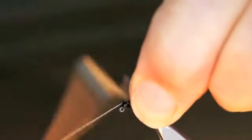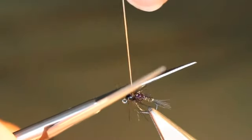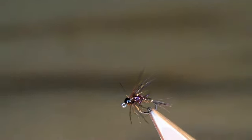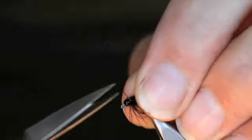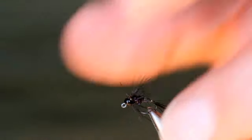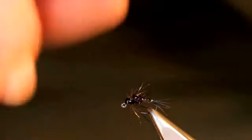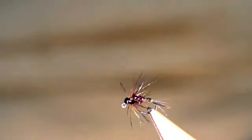These jigs are generally going to be the point flies, either on a Czech nymph rig with three flies or on a French leader wanting to fish at distance. I generally tend to fish them in larger sizes, but a really small one like this is quite a good representation of a little Baetis nymph that'll just trundle along the bottom. Because it's a jig it'll be upside down, so the hook is well above the bottom — I can just trundle it along the gravel where the grayling are. I should be using that in a couple of weeks time.